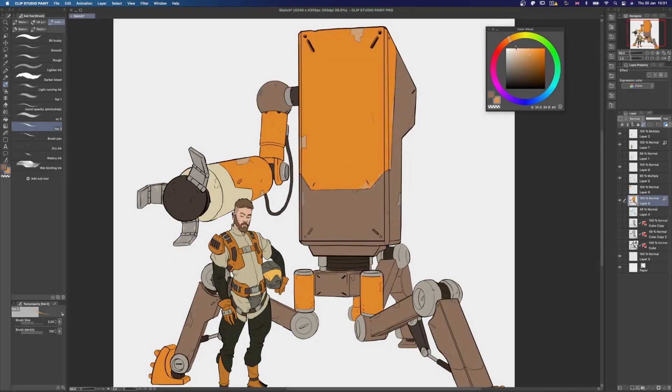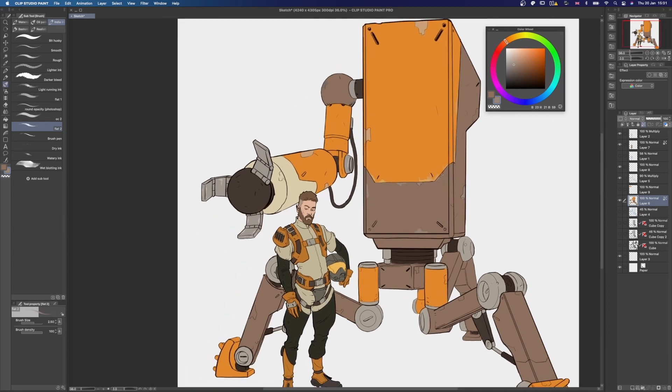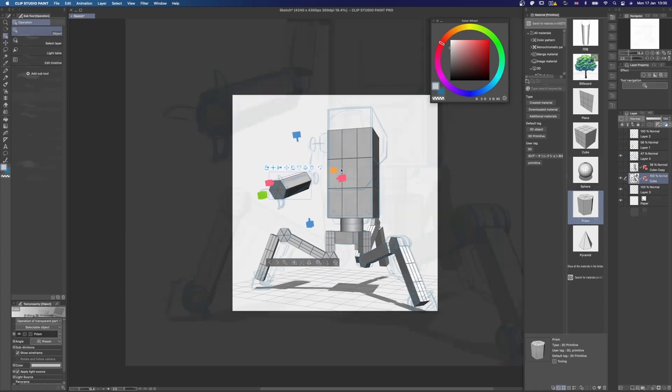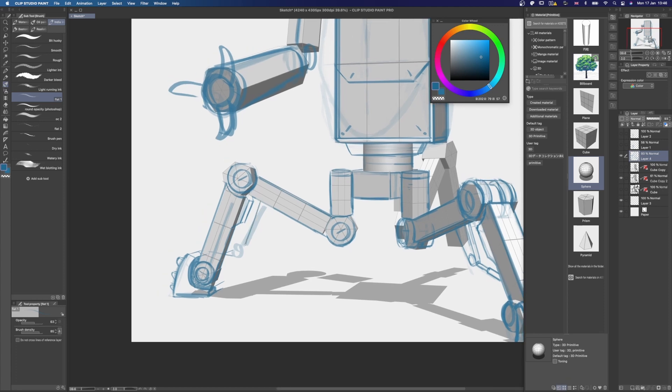Hey everyone, welcome to another episode of SideQuest here at Polycosm. Today we are going to experiment a bit with the built-in 3D capabilities of Clip Studio Paint and see if we can use these to our advantage to help with our design process. I mainly want to see if it's possible to sketch over a 3D blockout while being able to adjust the 3D blockout whenever I want, therefore providing a workflow that enables an immediate jump between 2D and 3D.